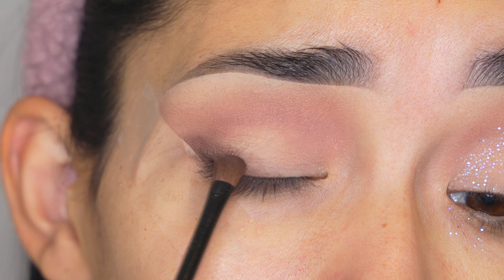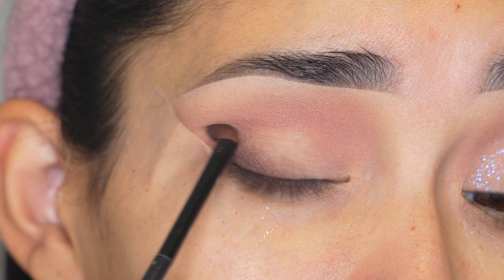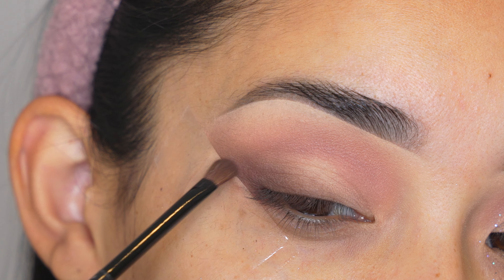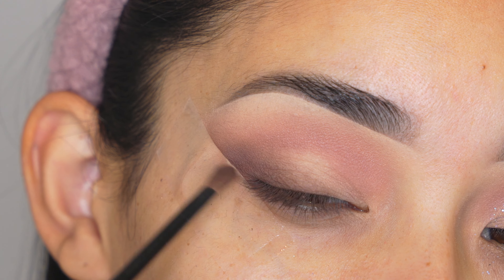I'm going to keep blending it out and I will be applying a few layers because I want to deepen up the color just a little bit. I'm using a small brush, and for every layer that I apply I always apply it on the outer part of my eyelid and then keep blending it out towards the center — but not too much — and then also extend it towards the tail of the eyebrow.